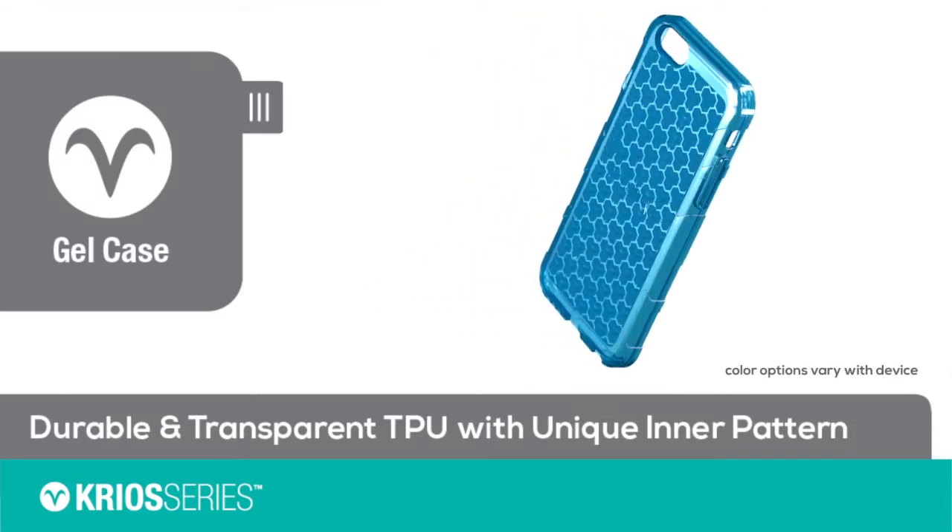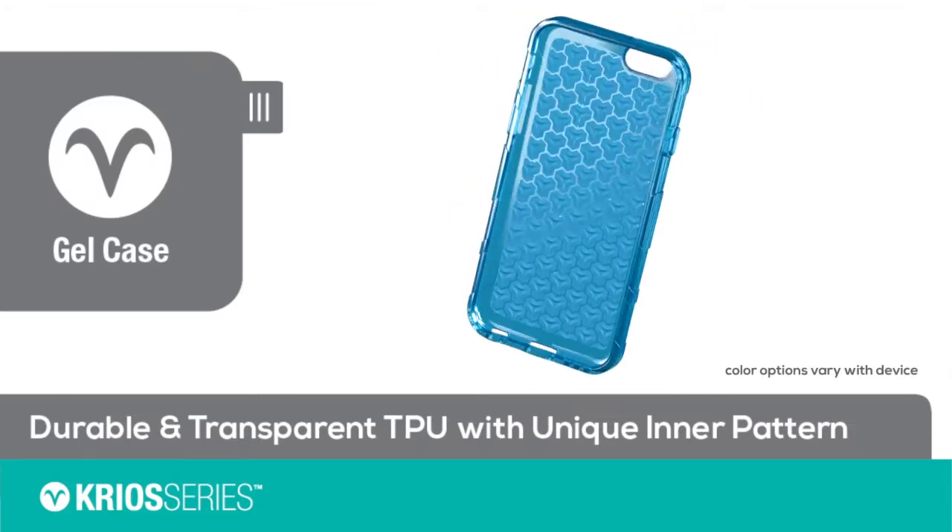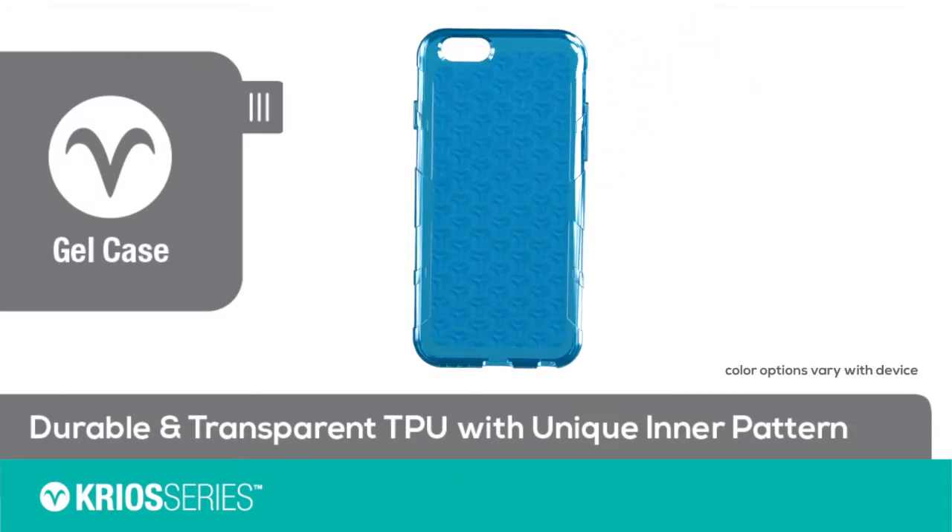The gel case features a high gloss transparent TPU with a unique inner pattern that shows through the smooth outside of the case.